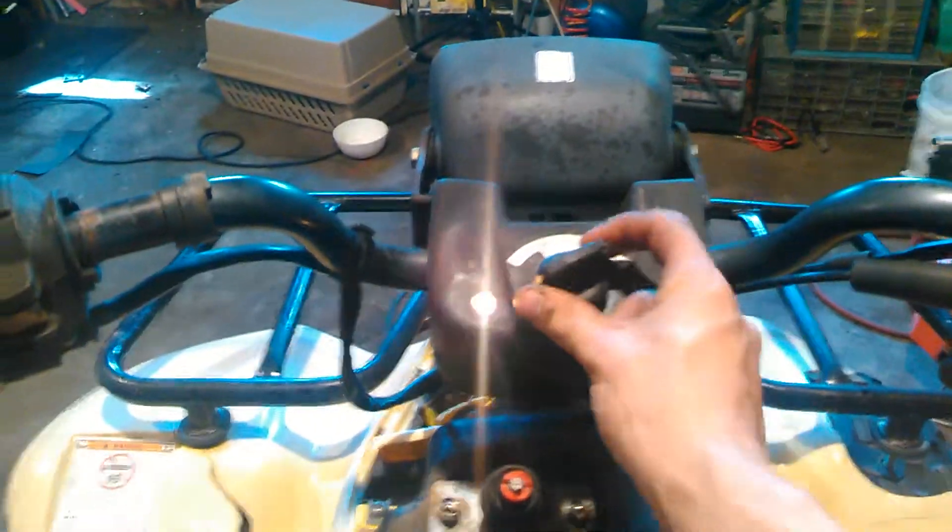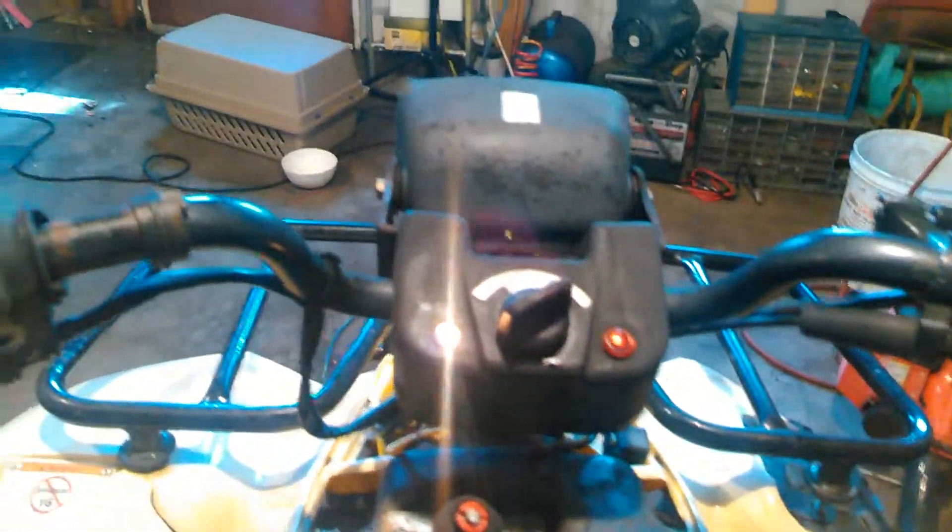I think there's actually a lock built in so you can't do that. Anyway, if I flip it to the second position, we have the headlight and tail light that turn on.